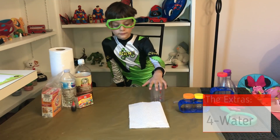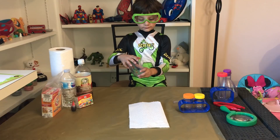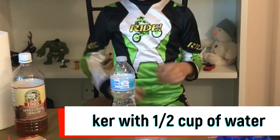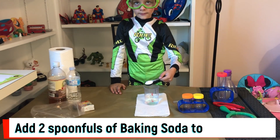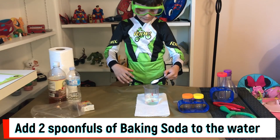Okay. First, we're going to place the baker on a layer of paper towel. The second step: fill the baker with half a cup of water. Go ahead. Now the fourth one: add two spoonfuls of baking soda to the water and stir well.